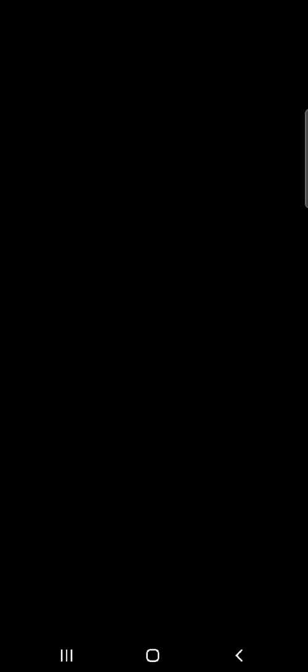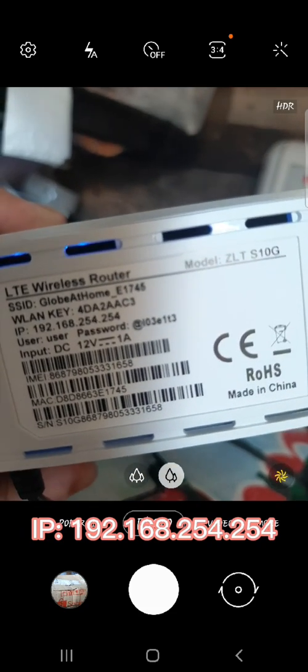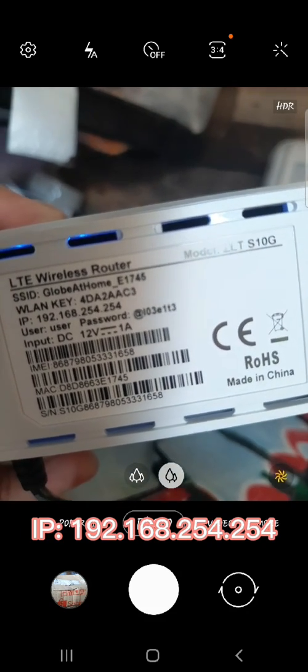Or you can directly input the IP address in the search bar. The IP address can be found on the bottom part of your Wi-Fi router. The IP is 192.168.54.54.